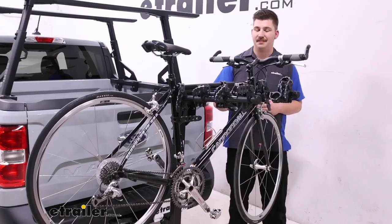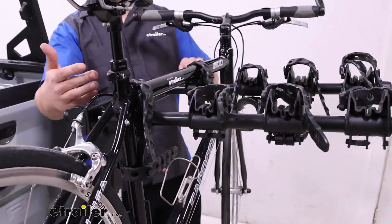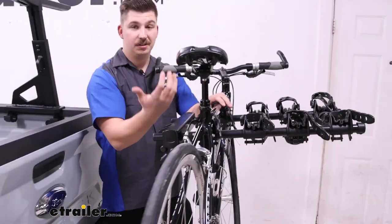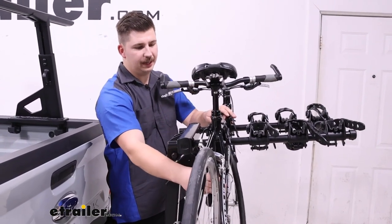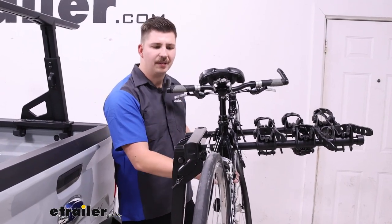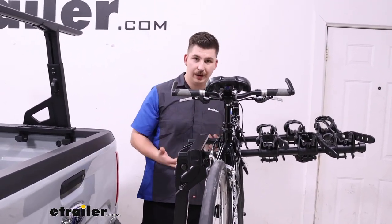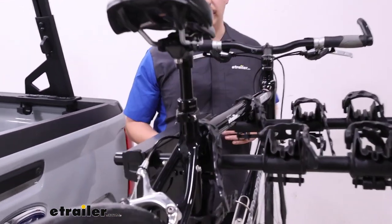This is a hanging style bike rack that holds the bike up by the frame, hanging down below it. We've got two rubber straps over top of the frame keeping it down into our deep cradles, as well as a third one around the seat post limiting side-to-side movement. That helps with bike-to-bike contact, and although it doesn't eliminate the movement, the deeper cradles do eliminate a lot more movement than some other hanging style racks.